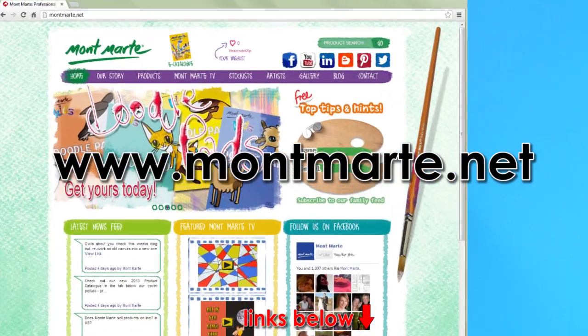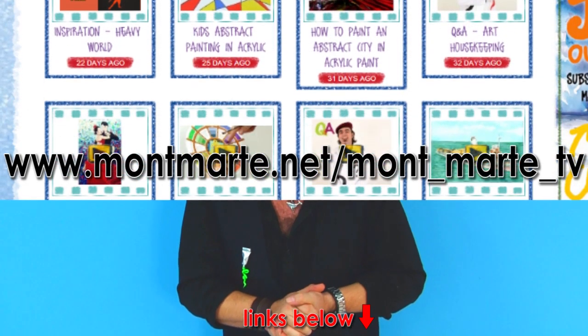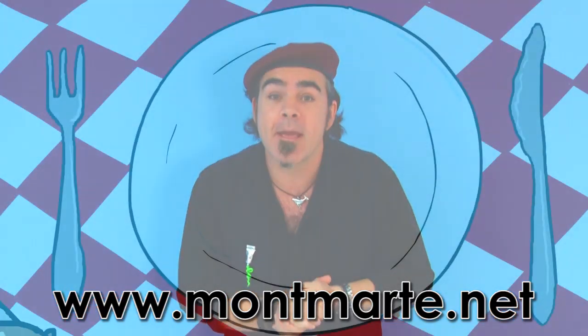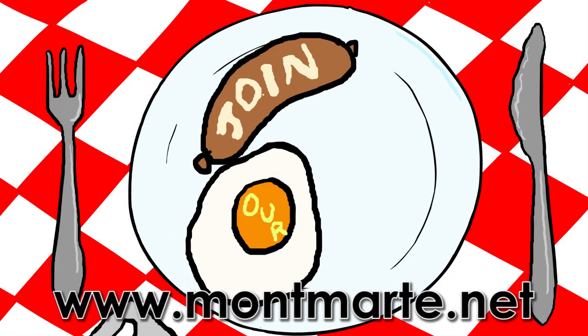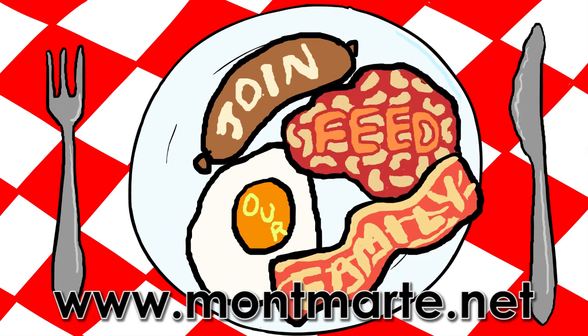Well I really hope that you enjoyed that. Thanks for watching and keep your eyes peeled because we've got lots more fantastic stuff coming up in the future. If you did like it, jump onto our web page at montmart.net because we've got lots more fantastic lessons, our blogs, and our family feed. If you subscribe to that then you can get free hints and tips and lots more surprises.